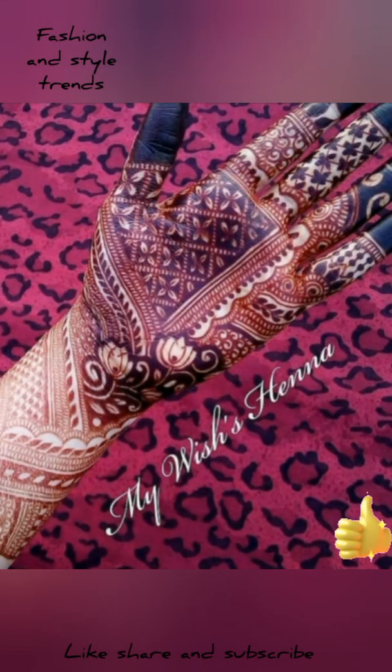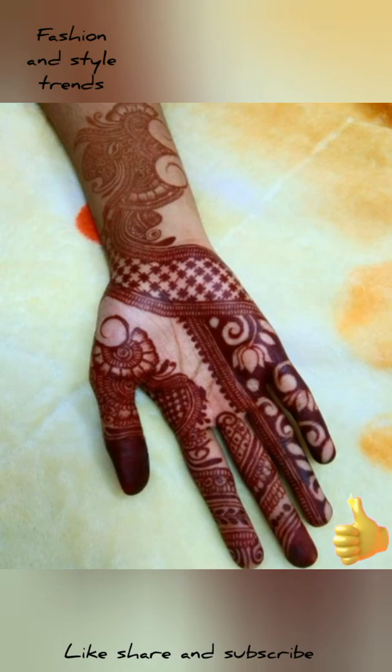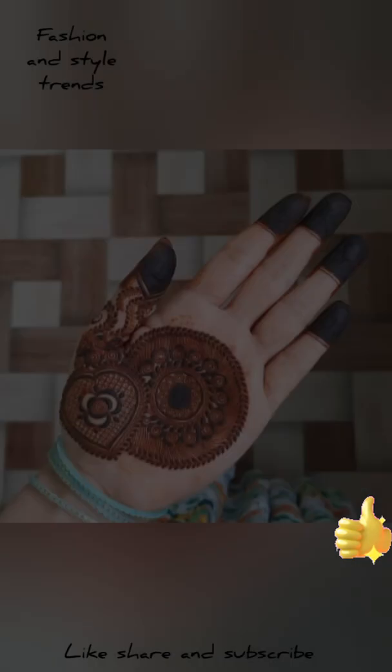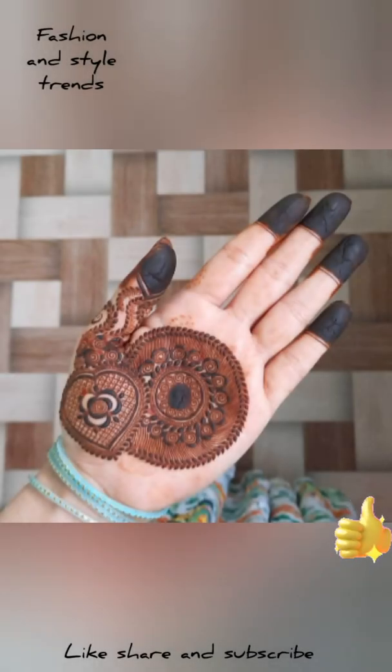If you want to add a design, you can choose mehndi and you can design your hands with it.